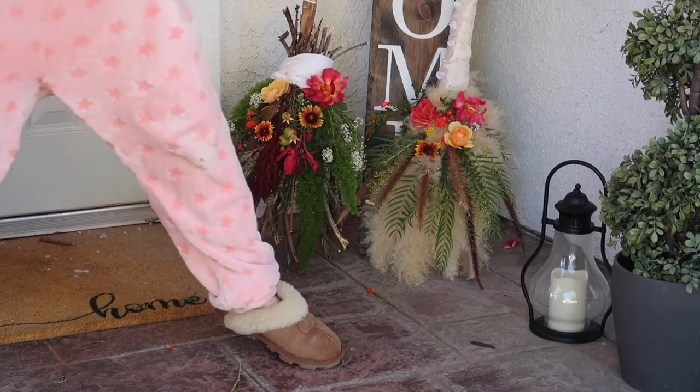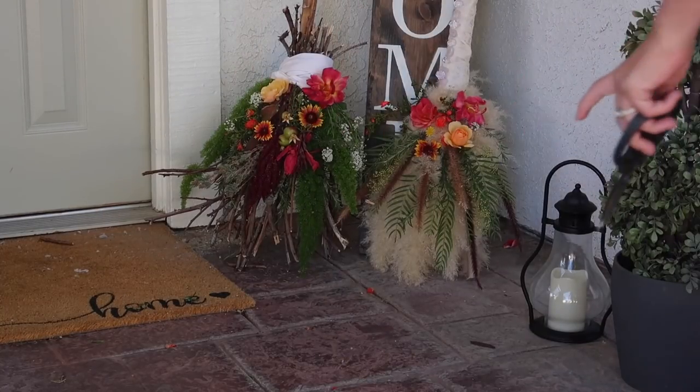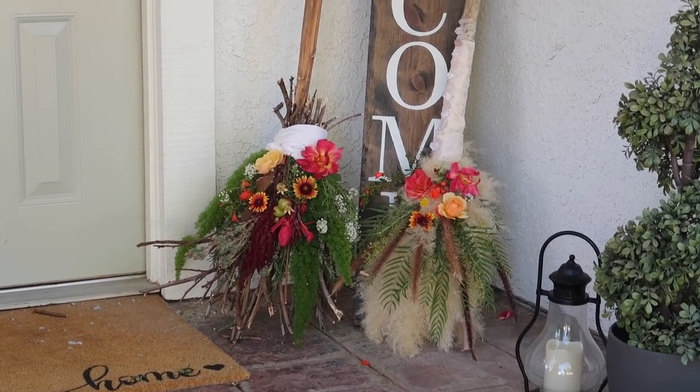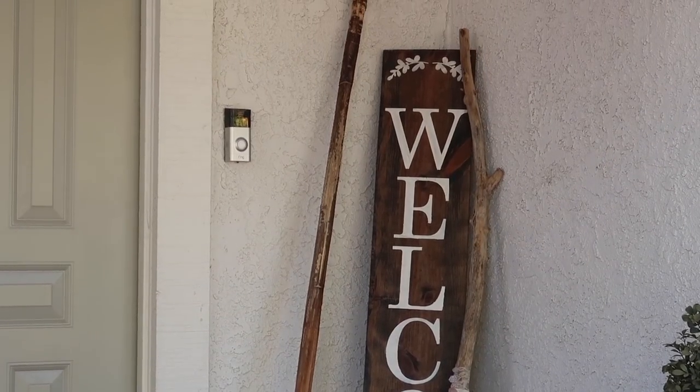I think I like the way that looks - I'm just going to back up and double check it. But yeah, those are pretty freaking cool. So here are the finished brooms - I really hope that you guys like them.